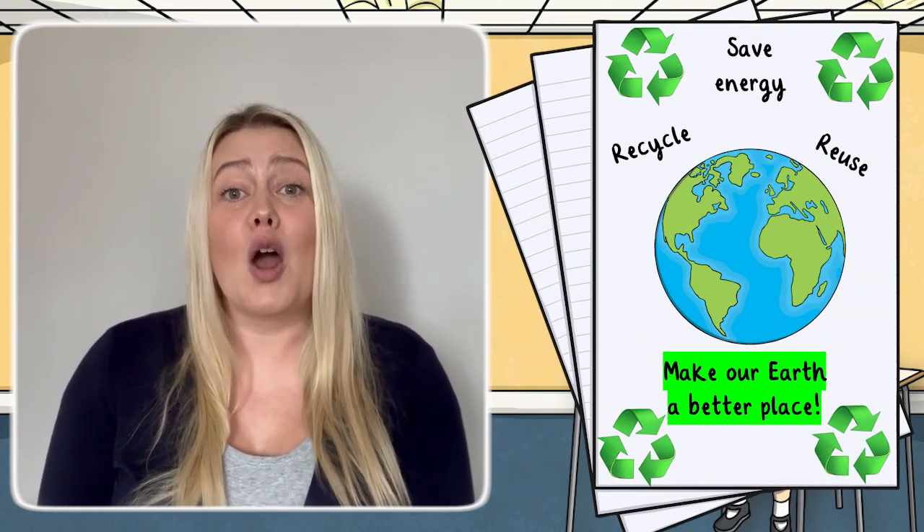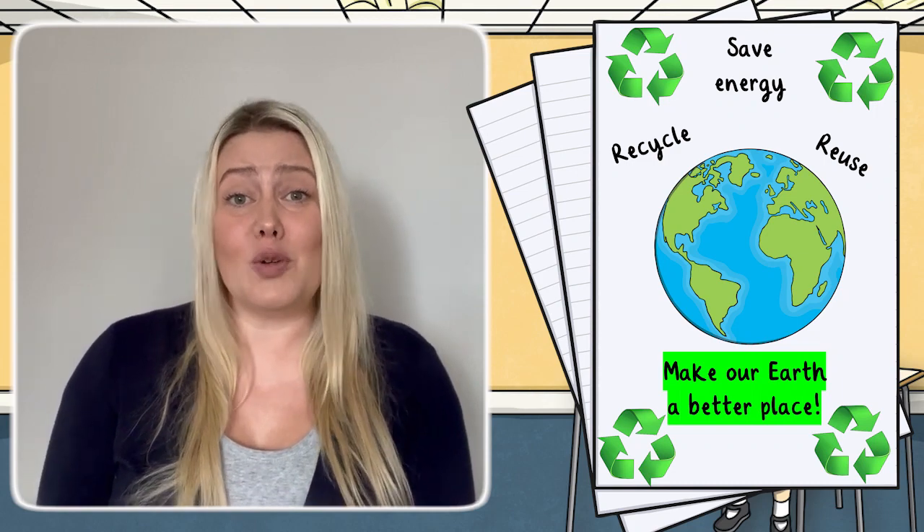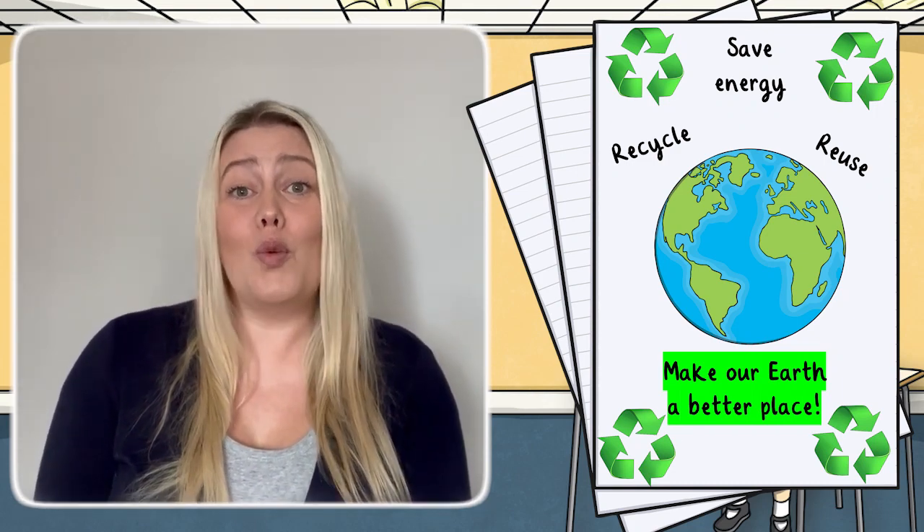Finally, why not extend learning further by encouraging children to design and create a poster all about how they would make the world a better place. Once complete, this would make an excellent display.